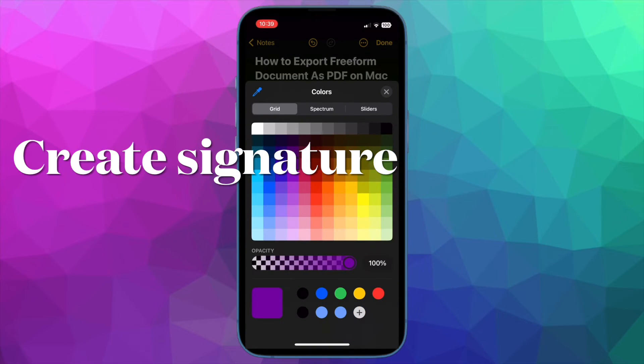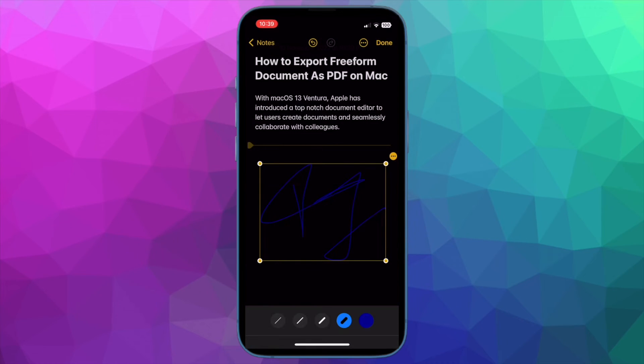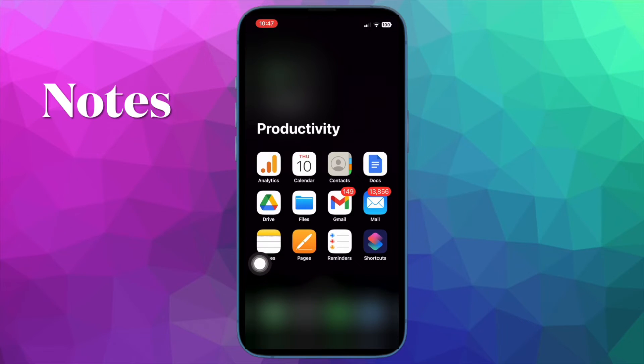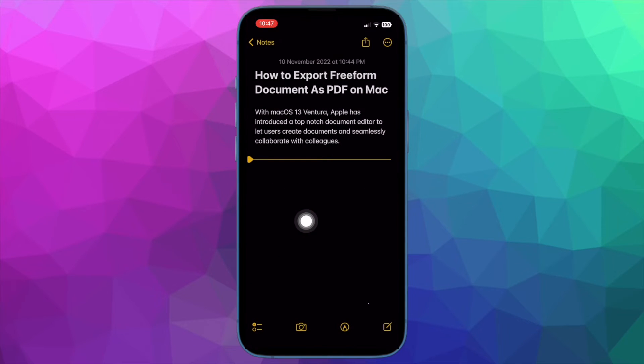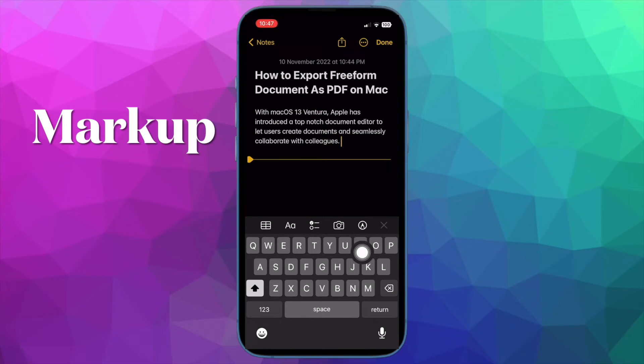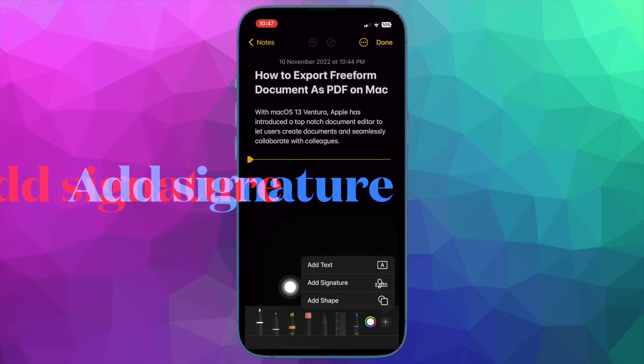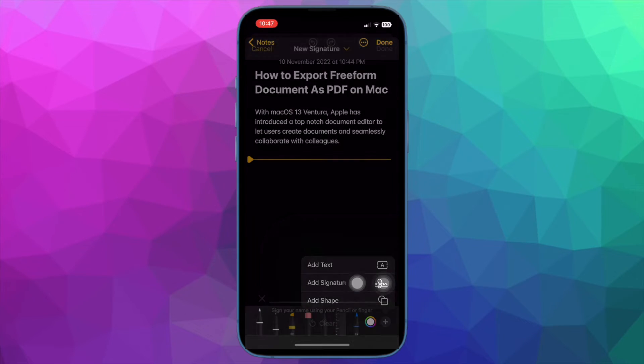First off, I'm going to show you how to create a signature on your iOS or iPadOS device. To get started, open the Notes app on your device and then open a note. After that, tap anywhere on the screen to reveal the software keyboard. Then tap on the markup icon right above the keyboard. Next, tap on the plus button at the bottom right corner of the screen, then tap on Add Signature in the menu.